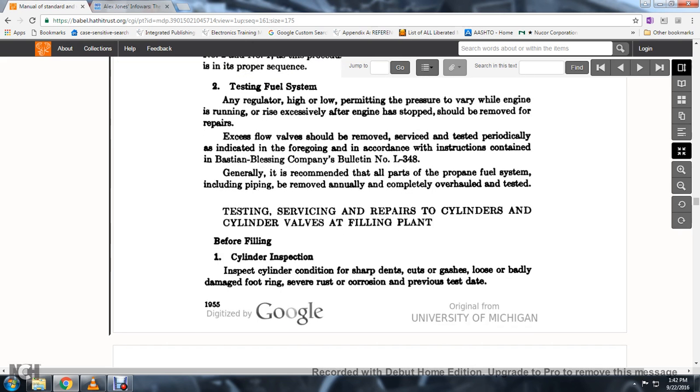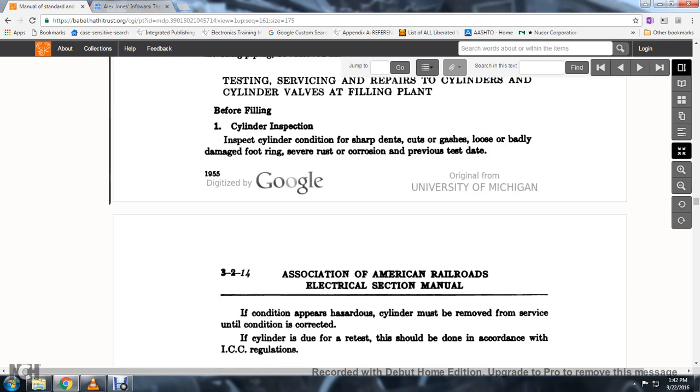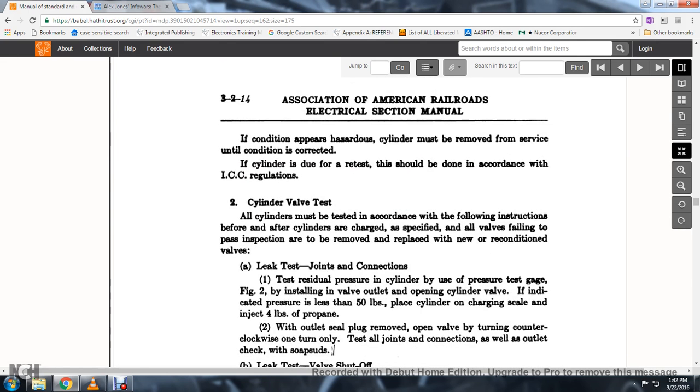Generally, all parts of the propane fuel system including piping may be removed annually and completely overhauled. Servicing and repairing the cylinder valves should be done at a filling plant before filling. Cylinder condition inspection: inspect the cylinder for sharp dents, cuts, gashes, badly damaged foot rings, severe rust or corrosion, or overdue test date. If the condition appears hazardous, cylinders must be removed from service until the condition is corrected. If cylinders are due for retest, they should be done in accordance with ICC regulations.